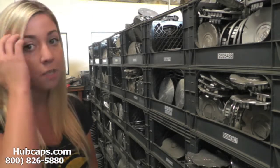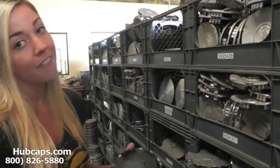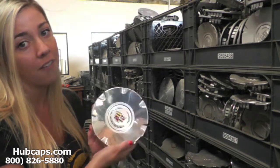If you have any questions or concerns about your order, do not hesitate to give us a call. We are here to help you. Be sure to have your part number ready and available — this is found on the back side of your center cap. This ensures we send you out the correct part every time.